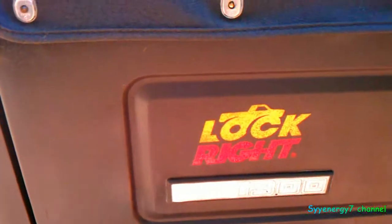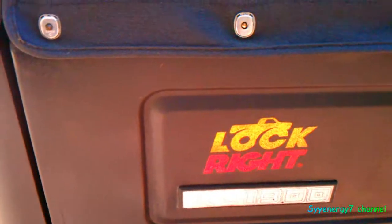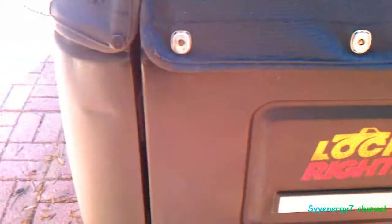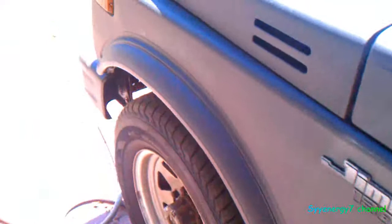The only time I realize the locker's in there is when I first start out and I'm going to make a really sharp 90-degree turn — I can feel it do a little thing in the back. But as soon as I use it for maybe just a few minutes, it really clears up. After five minutes, I don't notice nothing.